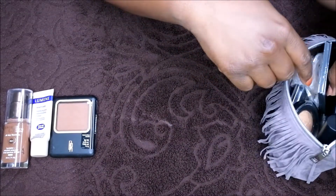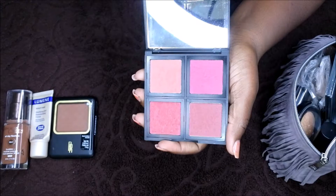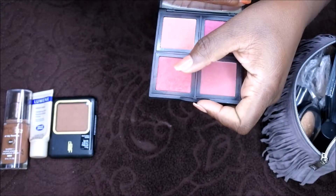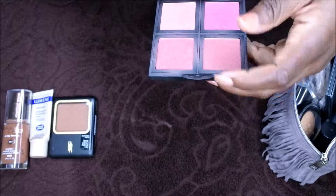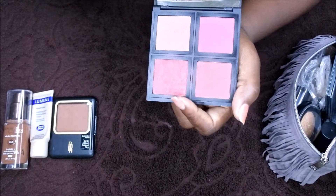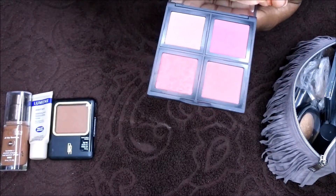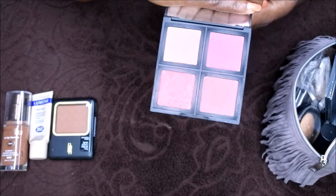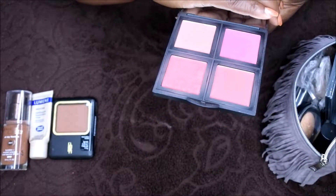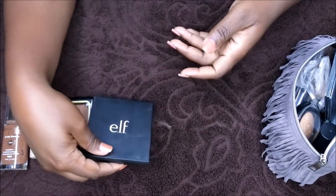After I set my foundation, I go in with blush. This is the e.l.f. blush palette I bring with me — I love it because the mirror is awesome, super huge. These colors are great: I can mix and match for a more neutral look, a nice pinky blushy look, or a deeper berry blush look. I literally just hop around and mix and match all the different colors when I'm out of town. I've been using it consistently for a year and a half to two years when I travel.